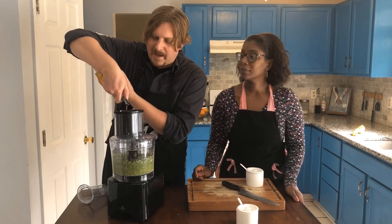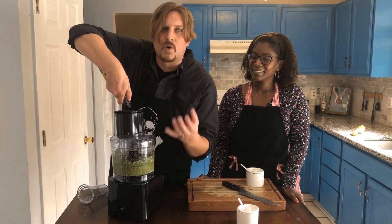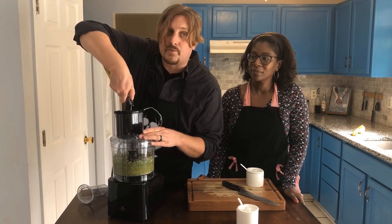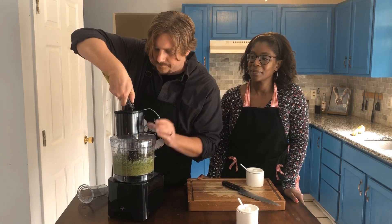Everybody likes their pesto their own consistency, but you want it to be a good smooth, creamy consistency that you can dip something in. It will take a lot of olive oil. This is a very rich dipping sauce — a little bit spicy, a little bit rich.